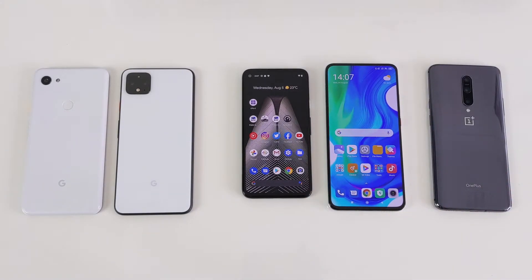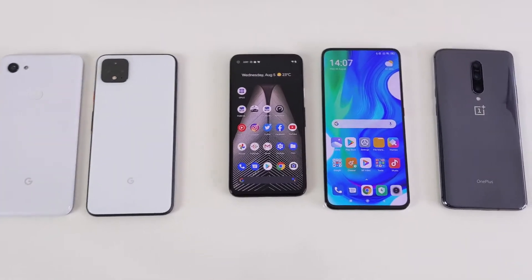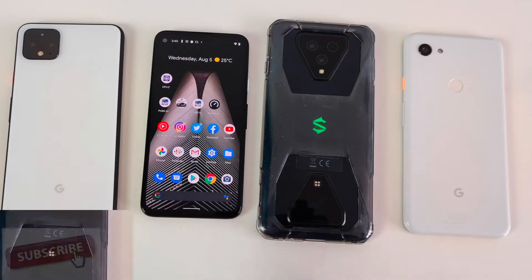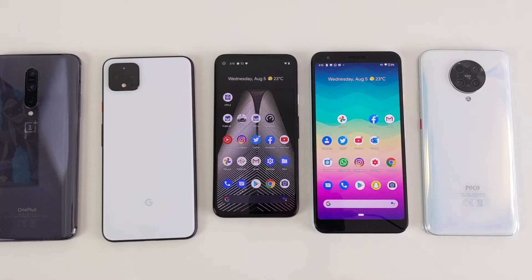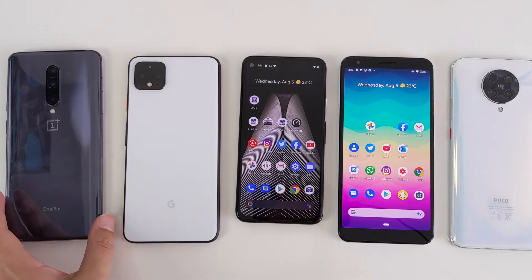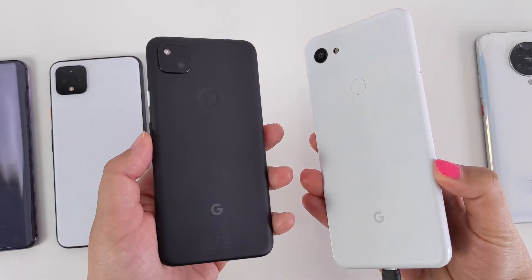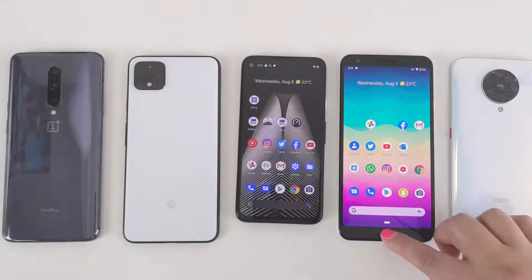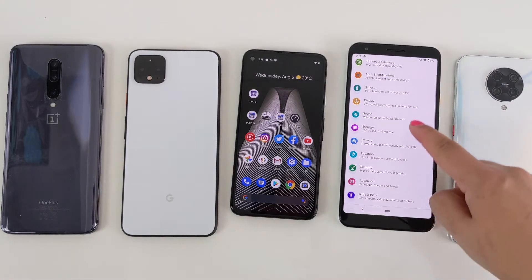I've successfully tested it on the following devices: my Pixel 3a XL, my Pixel 4a, Black Shark 3 Pro, OnePlus 7 Pro, etc. It may not work on all devices as it is still in beta mode, and I'll be demonstrating what I mean very shortly. Let's check it out on the Pixel 4a and the 3a XL. Simply swipe up and go to Settings, swipe down and tap on Google.